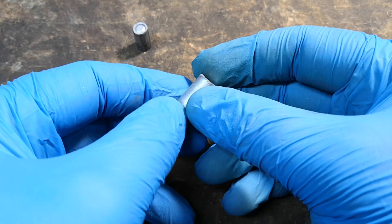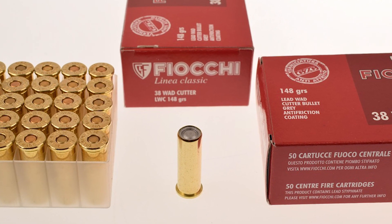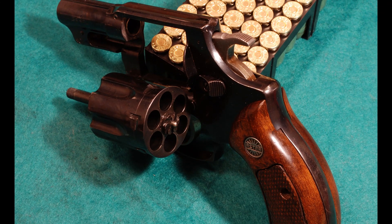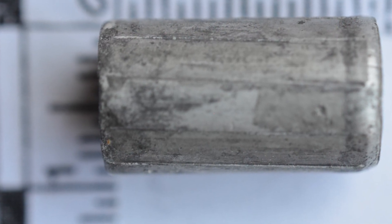Knowing the maker of the bullet might also be useful, which in this case was found to be Fiocchi of Italy. The identification was easy because of the distinctive bullet features. So for now, we know this bullet came from a .38 or .357 revolver. But until now, we haven't even looked at the rifling, which is going to give us a whole lot of information that can be used to exclude some gun manufacturers.